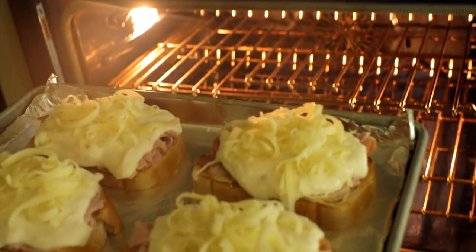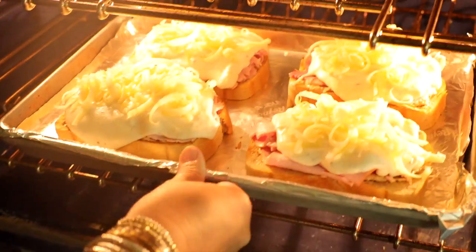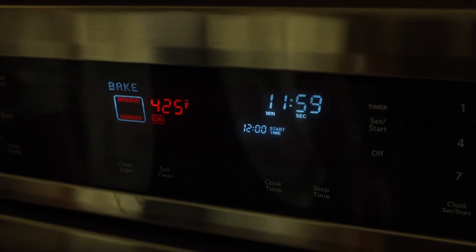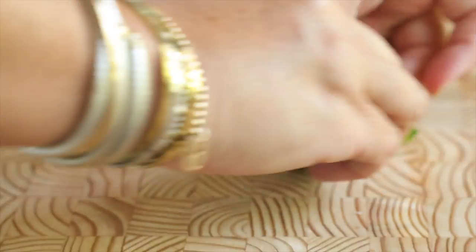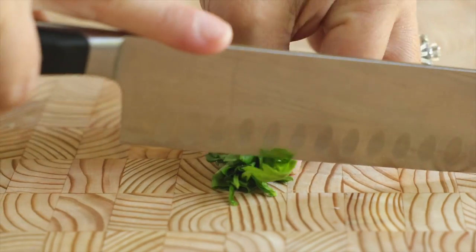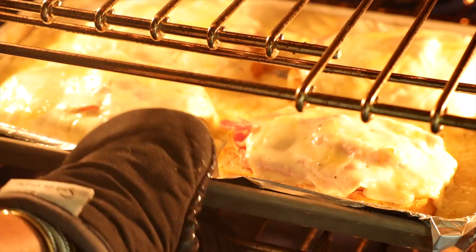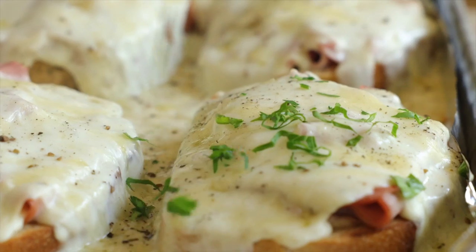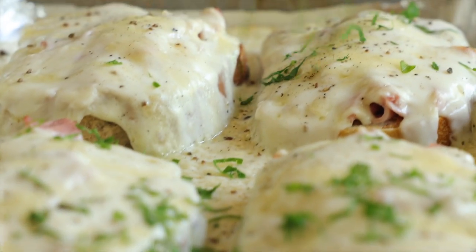Take your sandwiches over to a preheated 425 degree Fahrenheit oven and bake for 12 minutes. While the sandwiches are baking, reach for some parsley and chop up just about two tablespoons worth. By this point, your sandwiches should be perfectly melty and totally gorgeous, and you'll just sprinkle that parsley right over the top.